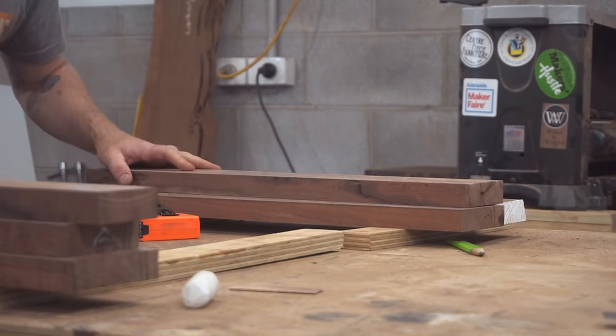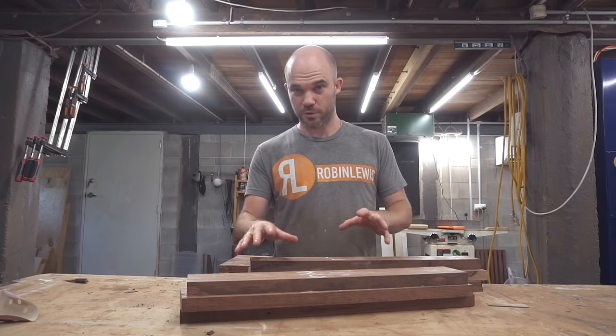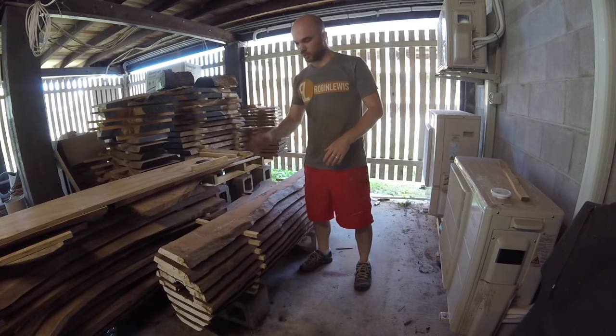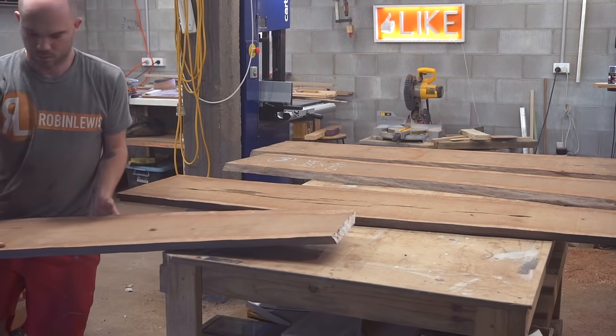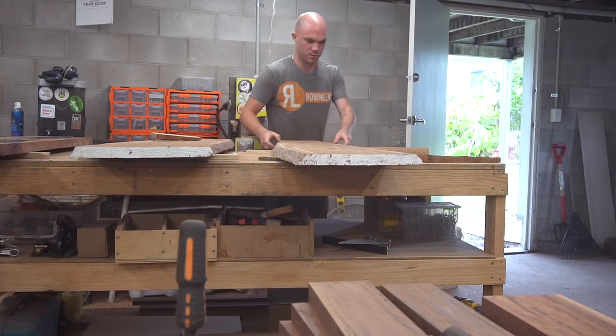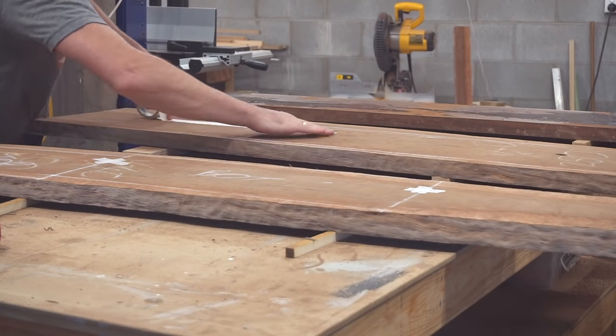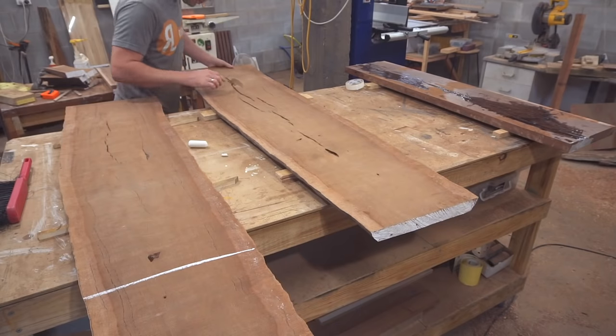I've finished roughly milling these boards up to where I want them, but I'm going to leave them in the shop for a while to acclimate and get rid of any stress before I do the final milling. While that's going on, I'm going to pick out the boards I want to use for the two sides, bottom, and top, and start milling those up.